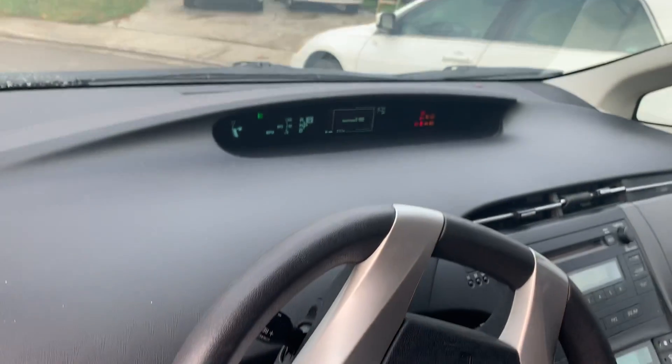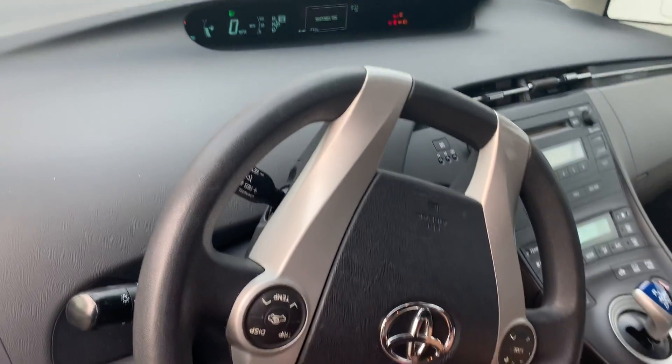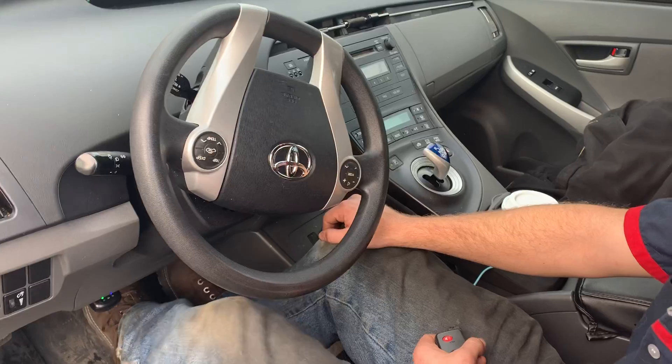And when you're done, the screen should change and say maintenance mode. Keep holding your foot on the brake and then press the power button and the car will start in maintenance mode.